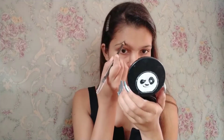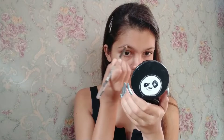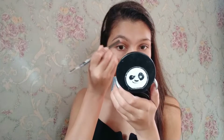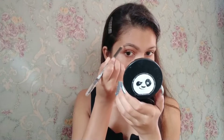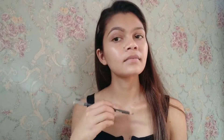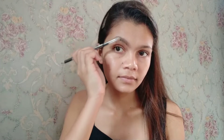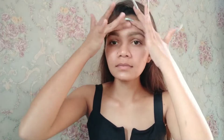I'm taking the LA Colors eye pencil and filling in my brows. Then to make my skin soft I'm using aloe vera gel and patting it on my face.